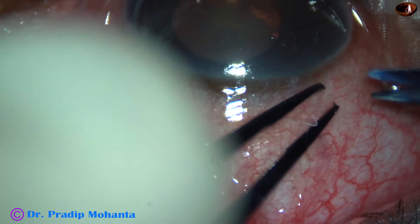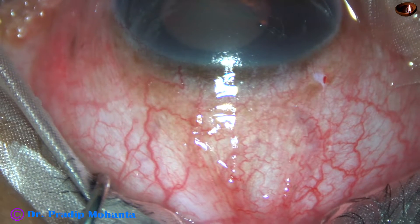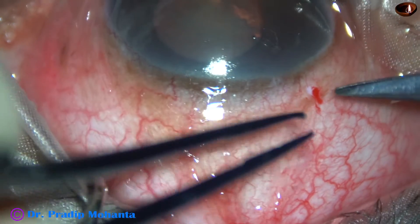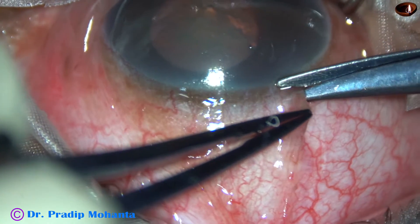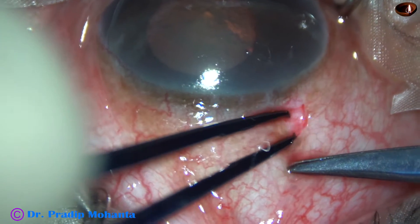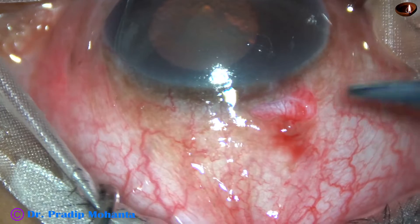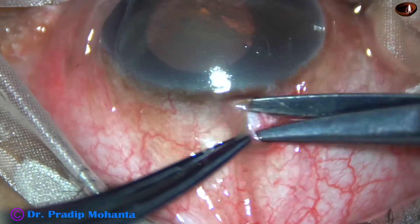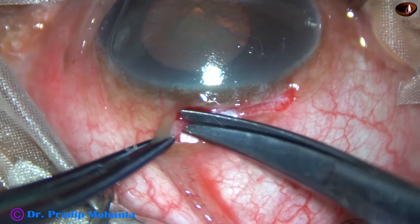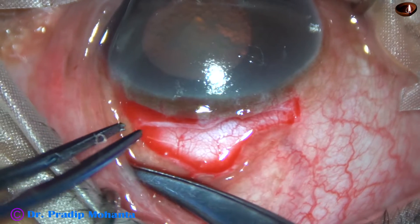After a superior rectus bridal suture, conjunctival peritomy is done for about one and a half clock hours. This is a small radial cut. Now I take a Vannas scissor and a forceps. There is thick Tenon's tissue underneath, so I have to incise the Tenon's. Now I am taking conjunctiva and Tenon's together and exposing the sclera. The peritomy is from 11 o'clock to 12:30 o'clock.